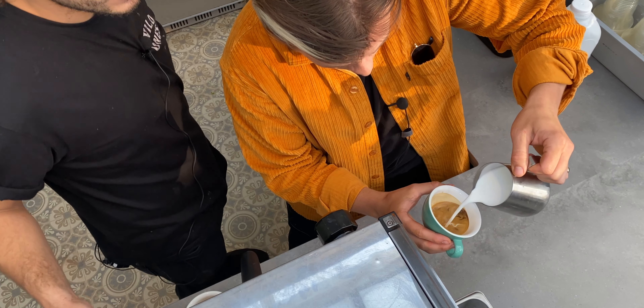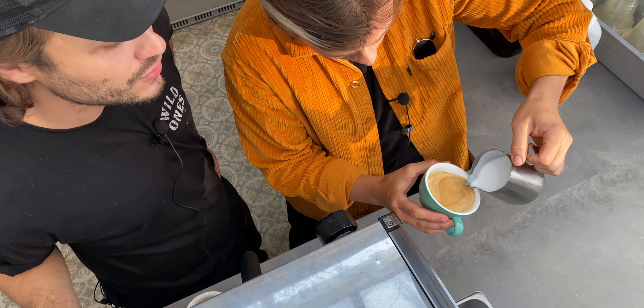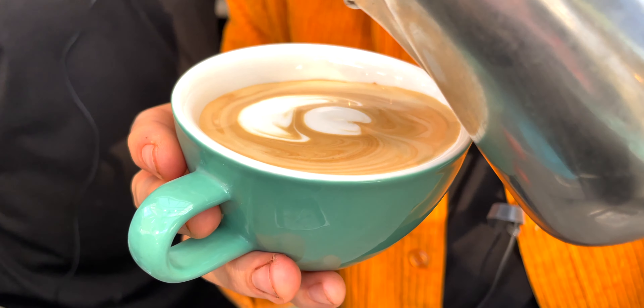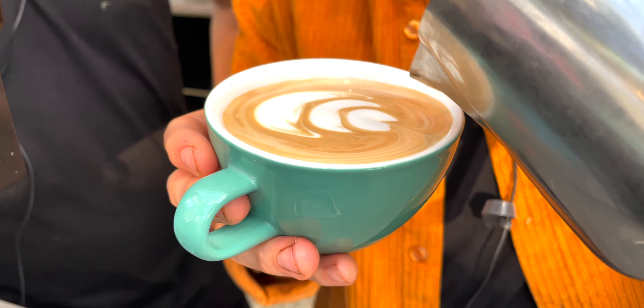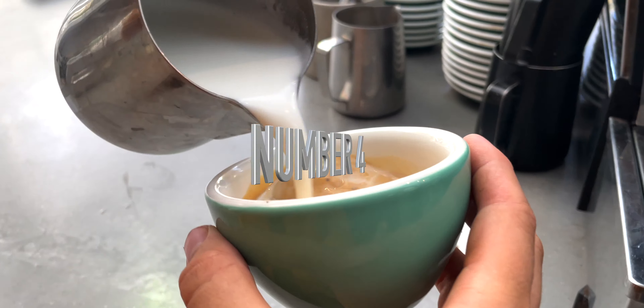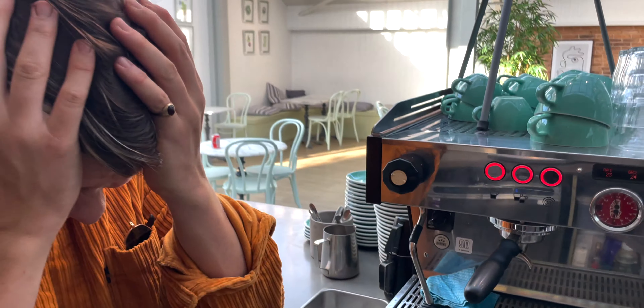Last but not least — do not rush your latte art. Take your time, raising the crema, just like Niall's doing, and then just pour it in. It's a bit flat on the milk, but still, it's not a bad result. Do not rush your latte art — take your time, stick with the process, and the end result will come.